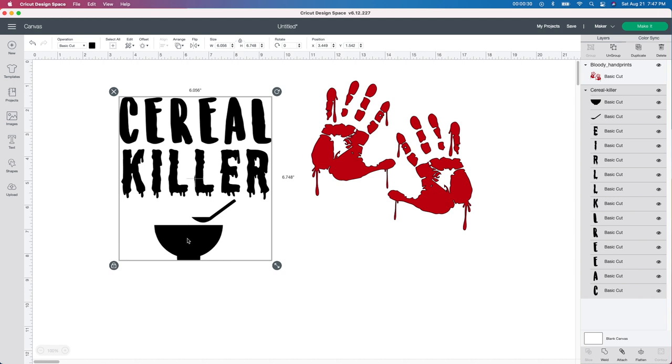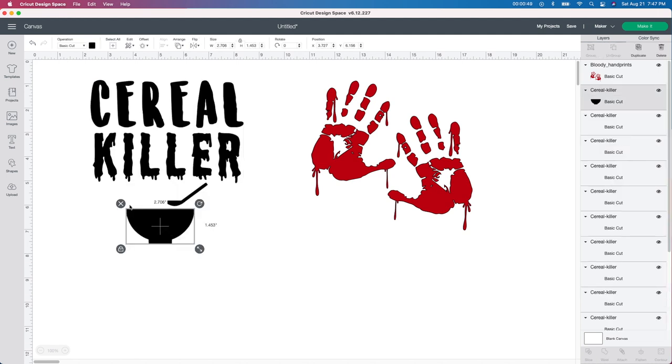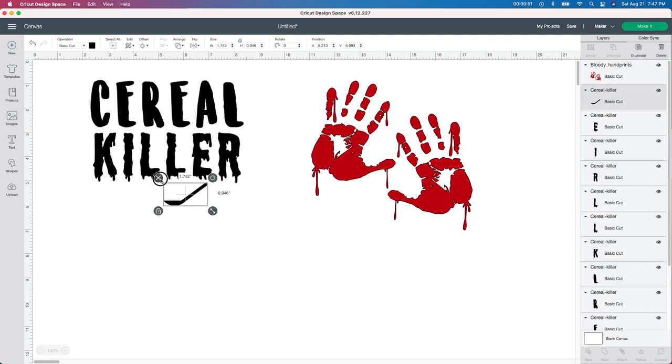And then I'm also going to find another cereal bowl that I like. I don't really like this — it kind of looks like a soup bowl to me, like a ladle. So I'm not really liking that one too much. If you like this one, please go ahead and use it. Otherwise you can try to do it or you can do what I'm going to do. So I'm going to go up here to the ungroup button and I'm going to get rid of this — I just really do not like that.